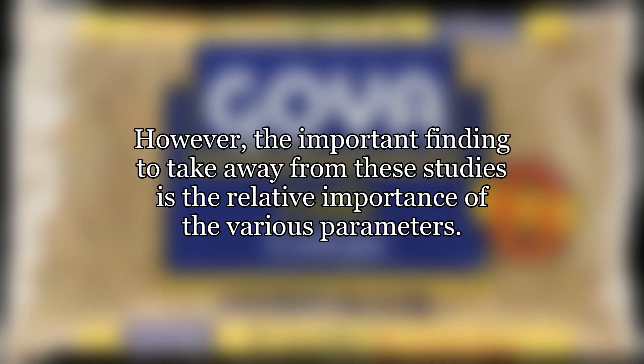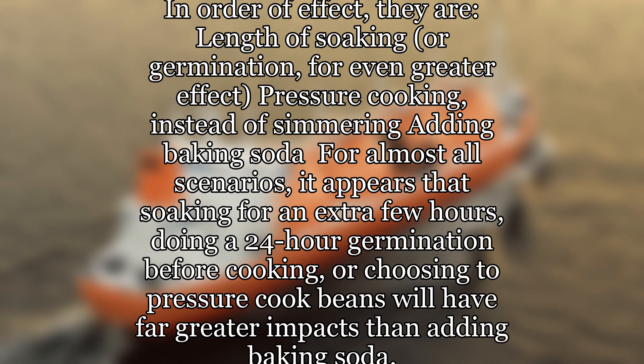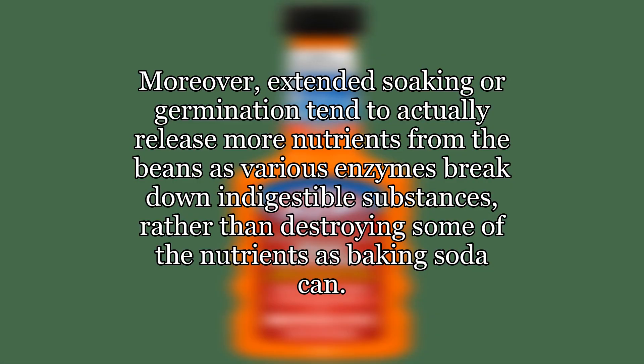However, the important finding to take away from these studies is the relative importance of the various parameters. In order of effect, they are: length of soaking (or germination for even greater effect), pressure cooking instead of simmering, and adding baking soda. For almost all scenarios, it appears that soaking for an extra few hours, doing a 24-hour germination before cooking, or choosing to pressure cook beans will have far greater impacts than adding baking soda. Moreover, extended soaking or germination tend to actually release more nutrients from the beans as various enzymes break down indigestible substances, rather than destroying some of the nutrients as baking soda can.